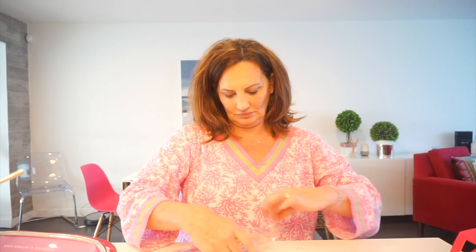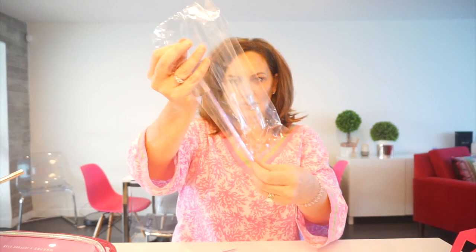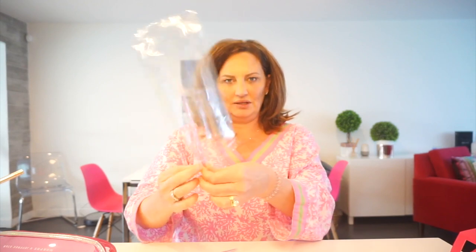I thought this came with makeup sponges but I guess it doesn't. Okay, let's open the package and take out all the brushes. So there are one, two, three, four, five, six, seven brushes.